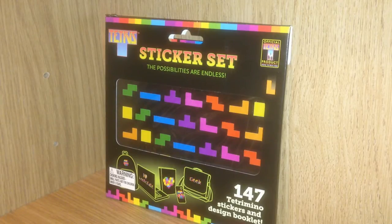The set has 147 puffy stickers that you can play with and combine, and it also comes with a design booklet. On the front of the pack you can see some of the items you could possibly stick your sticker set on. On Twitter I actually saw somebody that did this really clever idea and turned these Tetris stickers into magnets so you could keep playing with them all the time.